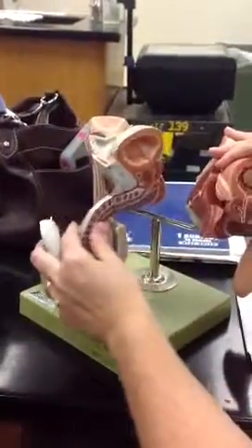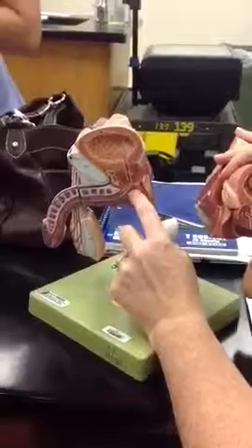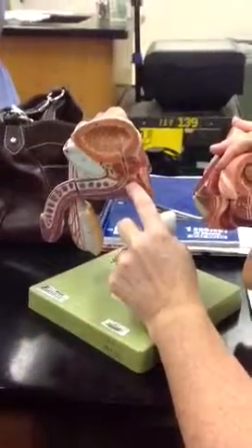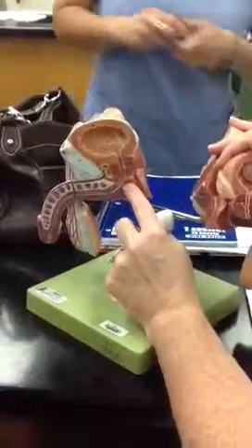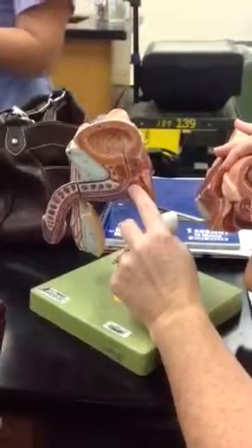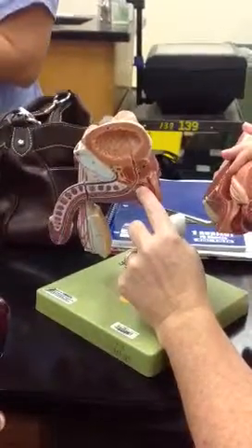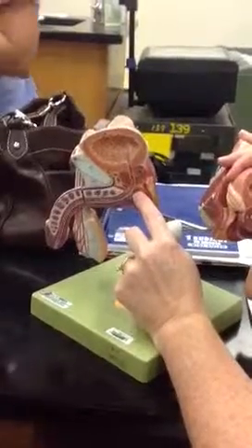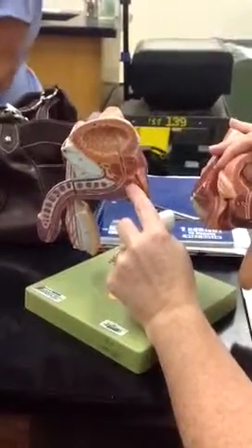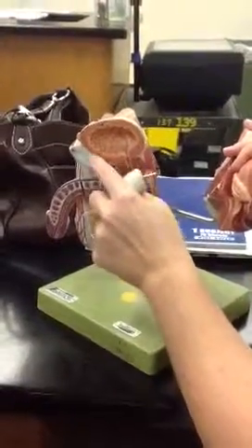This little structure right in here is the bulbourethral gland, also called Cowper's gland — capitalize the C. Number 35, the blue one up there, is the pubic symphysis.